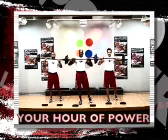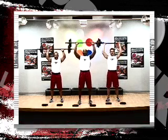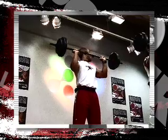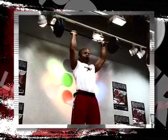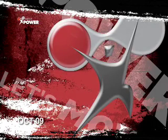Come underneath. What you mean? Oh no! Do it again! Same pace! No! No!